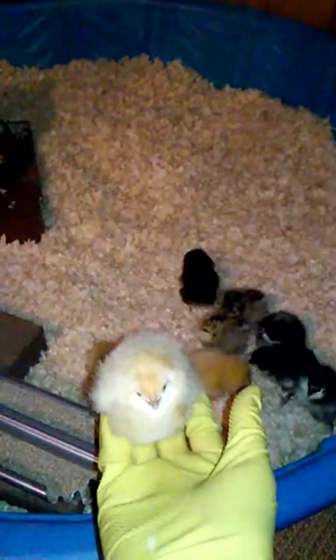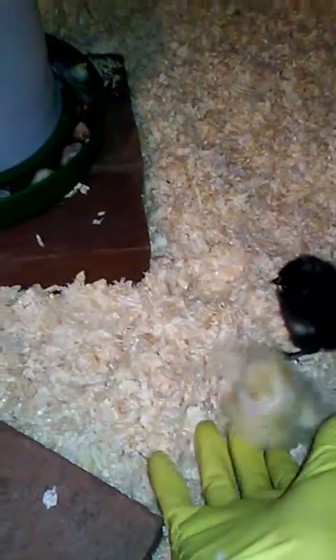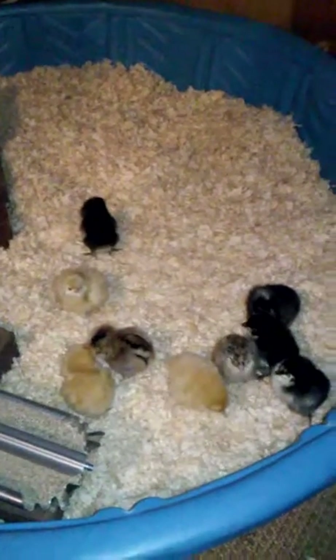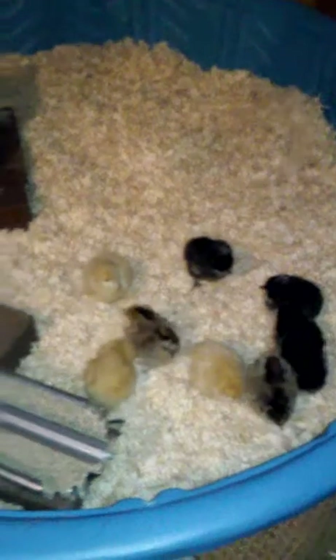I had a bit of a struggle getting their water in — I don't know if it was a little deep or what, but I had to tilt most of them upside down and they kept flapping their wings. I didn't want to hurt them, but they needed to drink water. I don't think that's the right way to do it, but they all got water. Now they're all pecking around but they're not really pecking their food — I'm not sure why.